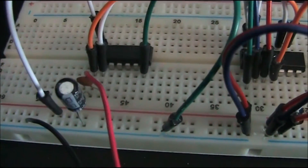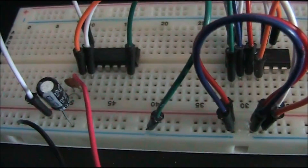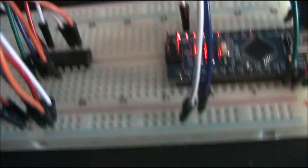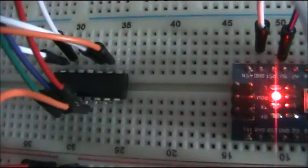So we've got the Arduino Nano, I've got the oscillator circuit over here — I'm using the 40106 because it's just really, really easy — and that is the digital potentiometer.